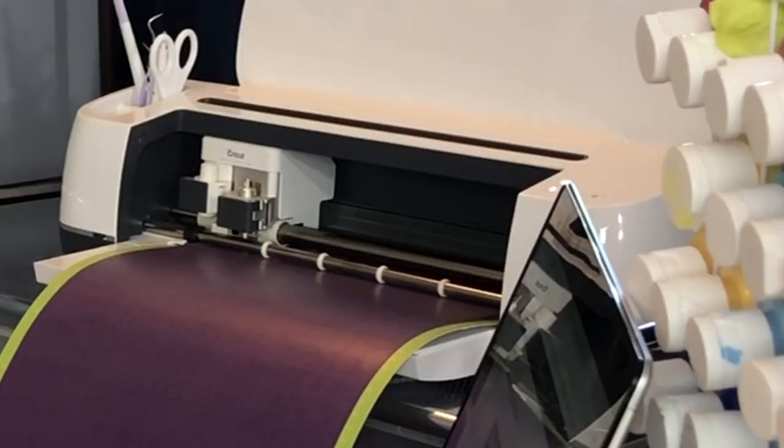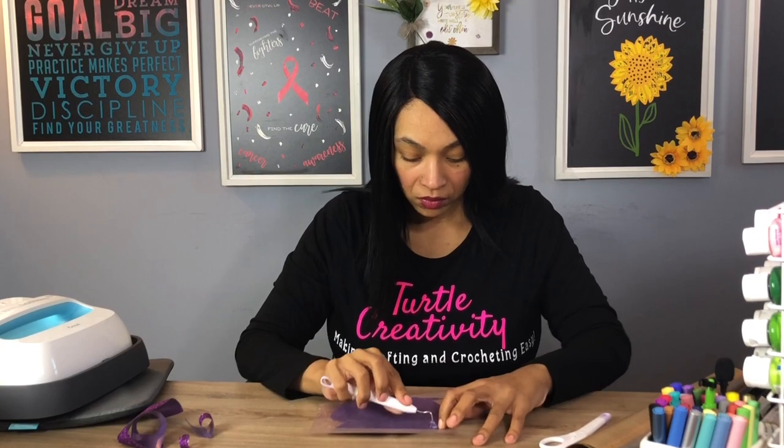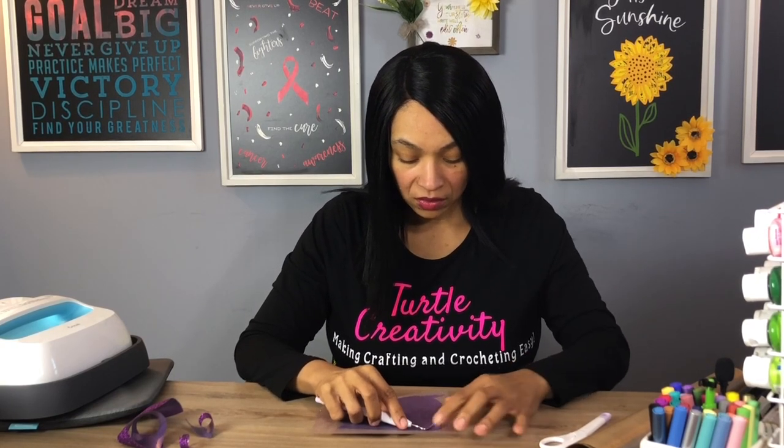Once you have done that, you will go ahead and cut out those images. Once you have cut them out, you would then go ahead and weed out those images. I've already gone ahead and weeded out the glitter portion of my bag. Now the name Dawn, I will go ahead and weed that out now.